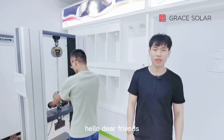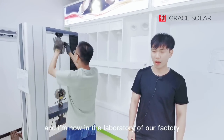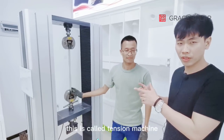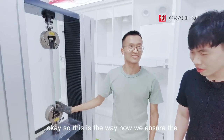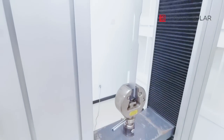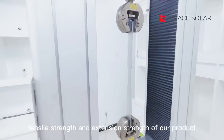Hello dear friends, I'm Charles from Grace Solar and I'm now in the laboratory of our factory. As you can see, this machine is called a tensile machine, and this is our working manager Jason. This is how we ensure the tensile strength and extension strength of our products.